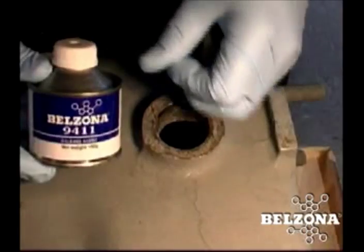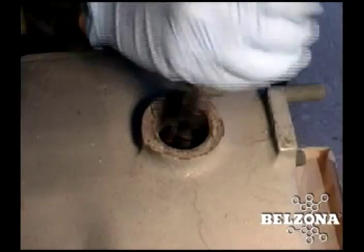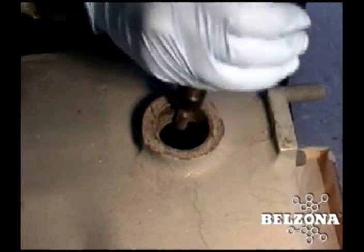Fortunately, Belzona has developed techniques that can reform stripped threads without specialized tools or significant amounts of time and labor. This simple process involves the original hole being drilled out and cleaned with a suitable degreaser.